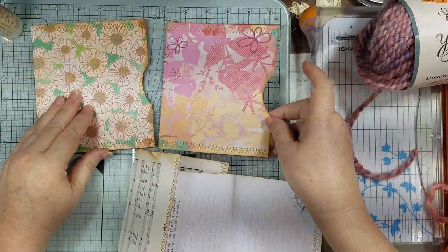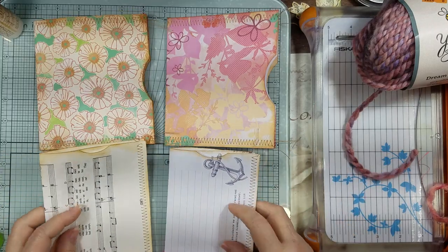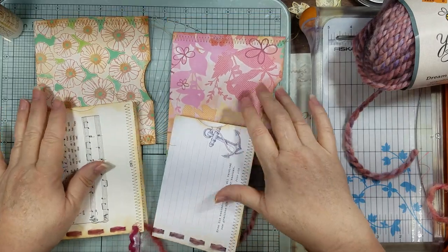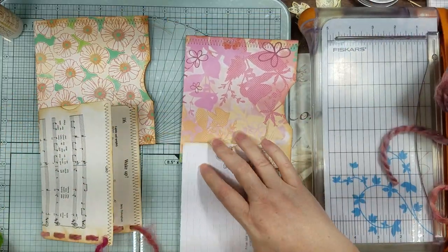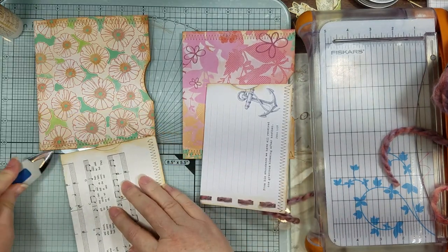So that's what we're going to be playing with — using up some 12 by 12 to make some side-tuck pockets, and then using up some little journal pages to get top-loading pockets. And there you go.